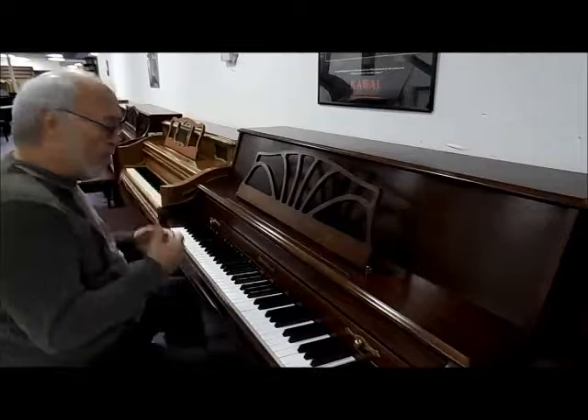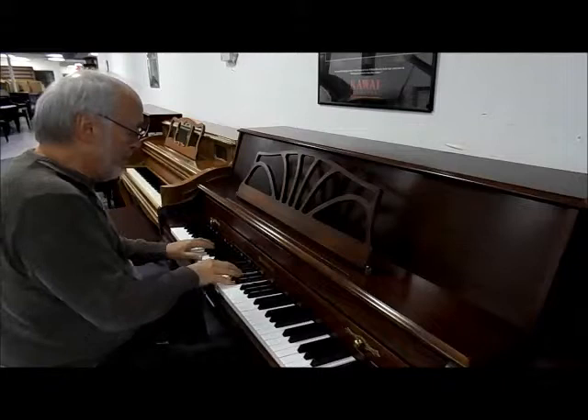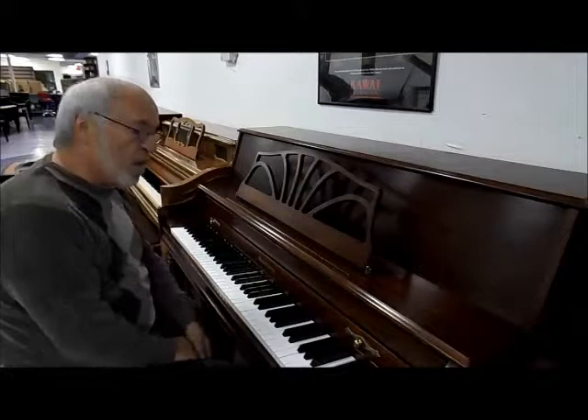Let's give it a listen. You can hear that true, beautiful Baldwin sound. Beautiful Baldwin tone, still after all these years.